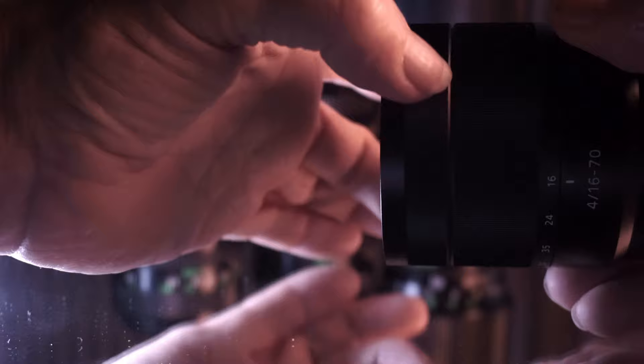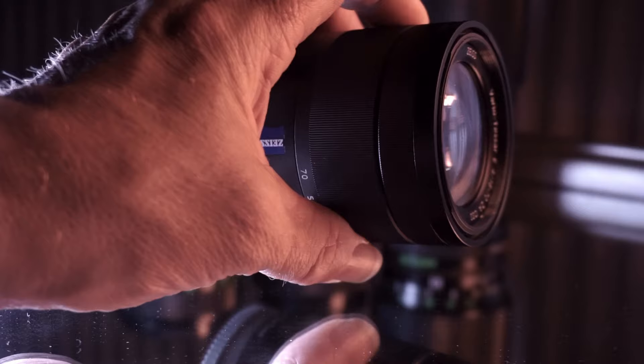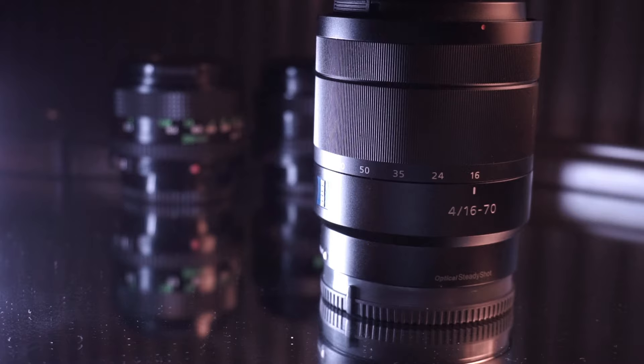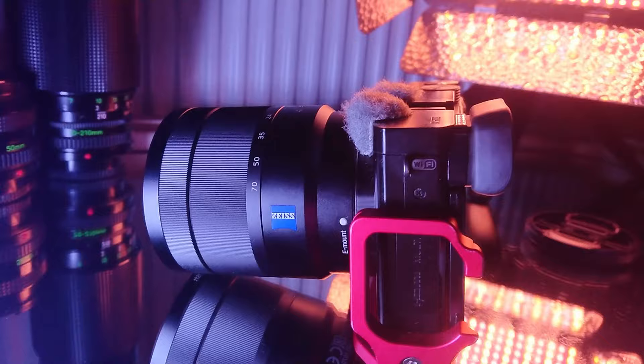The focus ring is nice to rotate and the zoom ring is nicely weighted as well. The best way to think of this lens is like a grown-up kit lens replacement for the 16 to 50 that comes with the a6000 series cameras. So let's go outside and see what it can do.